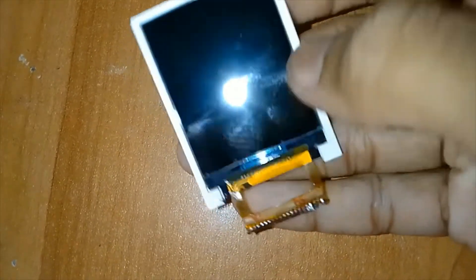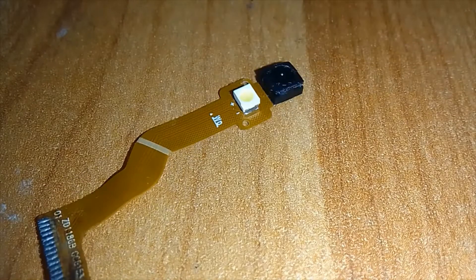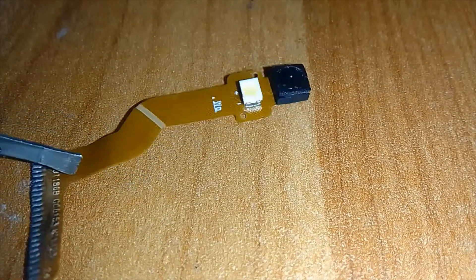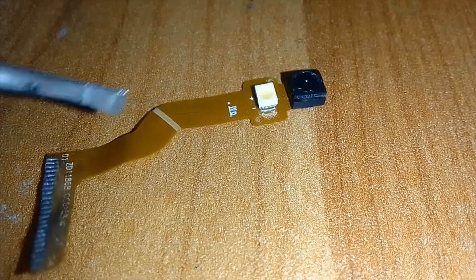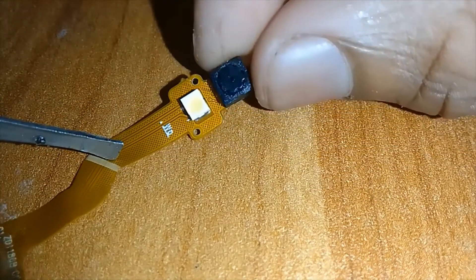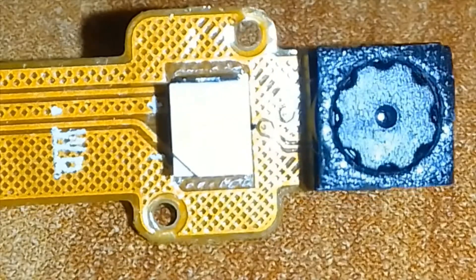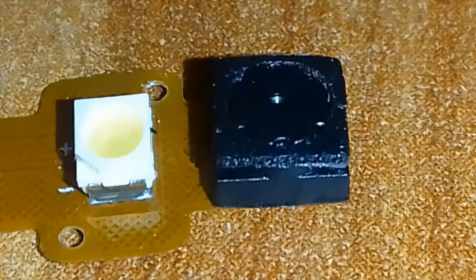In the display, we can see many pins with it. Also, there are many pins with the camera. In the camera, there are also LEDs.